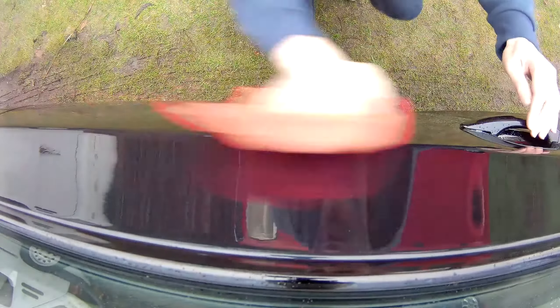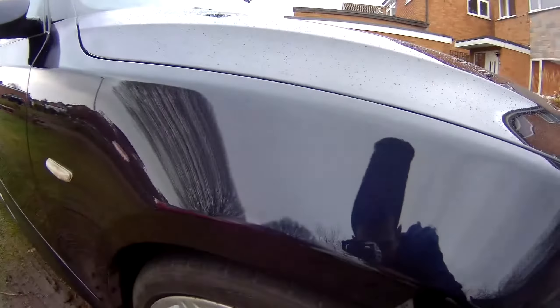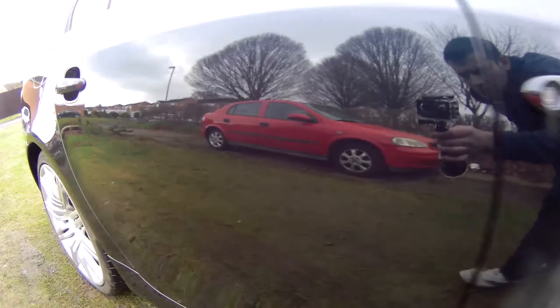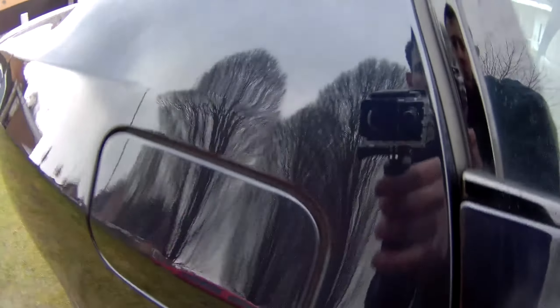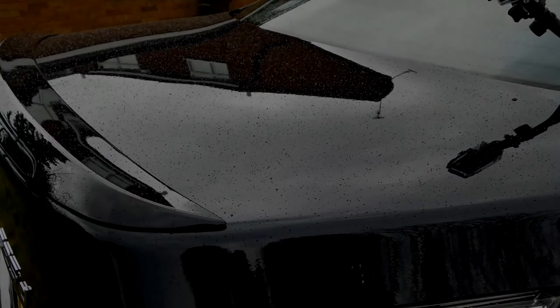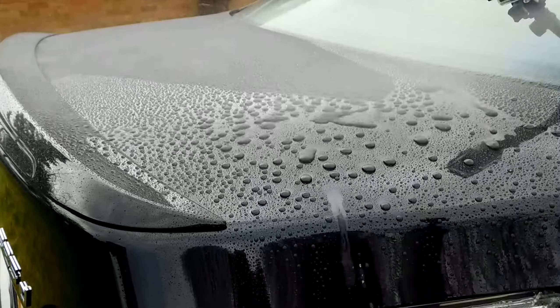The wax itself — no real negatives. But one thing which caught me out: it had a really strange texture, almost rubbery. When I was loading the applicator, I drew it across the wax and it felt rubbery and I wasn't sure I was loading any onto the applicator, so I gave it a good few swipes. You need to be careful doing that — you don't want to overload the applicator because then you're going to over-apply the wax and that's going to cause issues with removal. So that's one that takes a little learning curve. Be aware that's the nature of the wax, and once you're used to it you'd be absolutely golden.